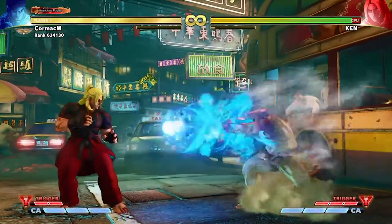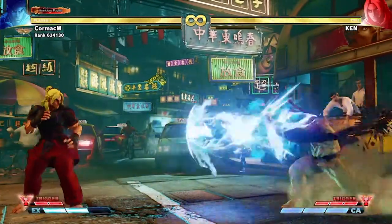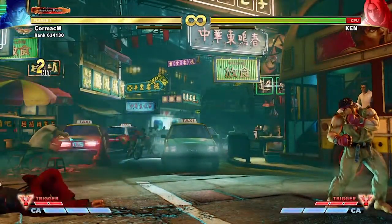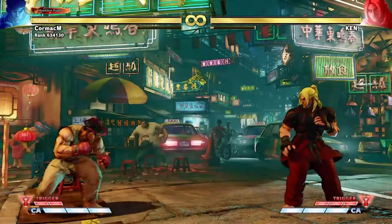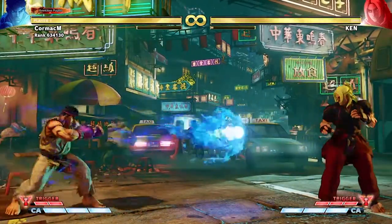The best time to use a hadouken is when you're far enough away from the person you're fighting that the range becomes a useful tool for you to chip away at their health while still staying in a relatively safe zone. The primary reason we use a hadouken is to do as much damage as possible to the enemy with as little risk as possible to ourselves.